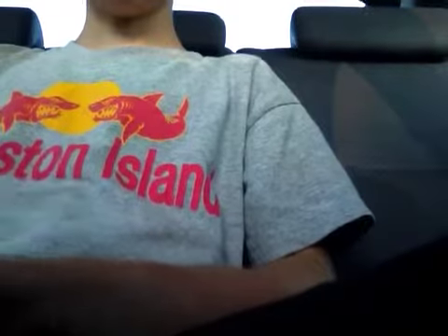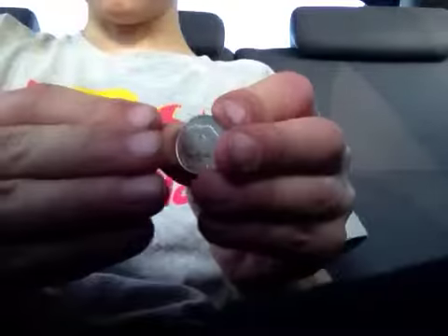Okay guys, what I'm going to be doing is making a dime turn into a penny. So if I just do that, it turns into a penny — turn it back into the dime, and magic.